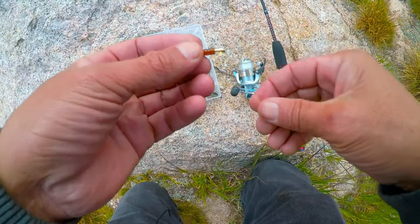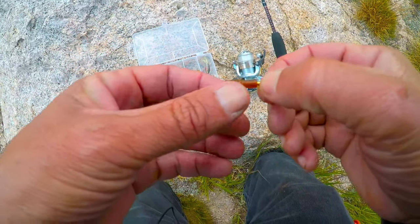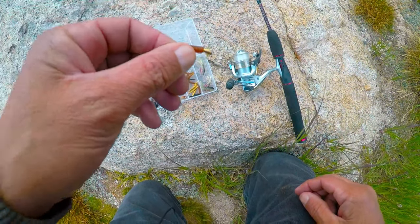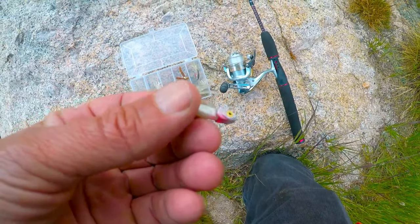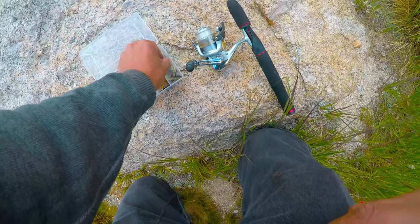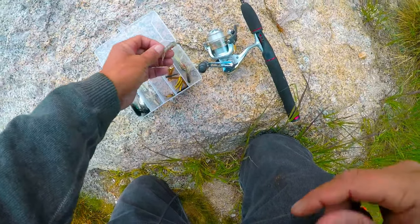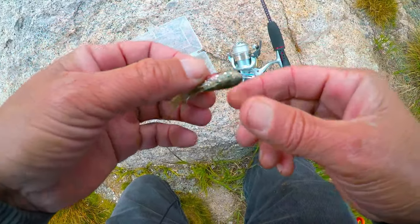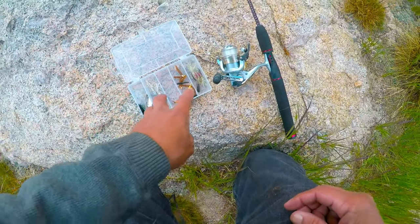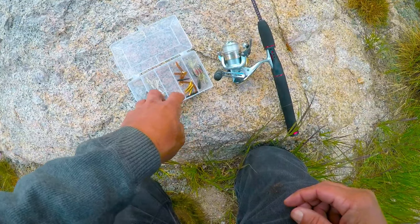Then I have these — they're called trout magnets. These work pretty good, but they're not very heavy and it's really windy today, so I'm going to see if I can make these lighter ones work. And then I got another style from Gets It, and these aren't going to sink very fast, so I don't think it's a good choice for today. But those are the three types of jigs I'm using.